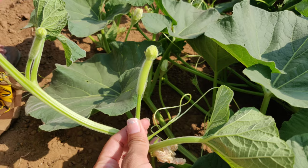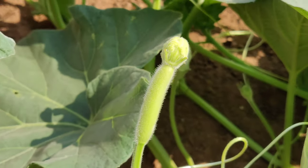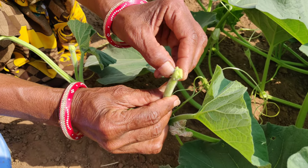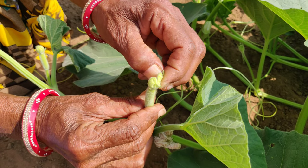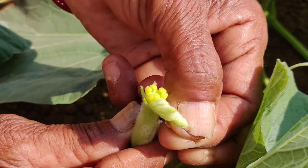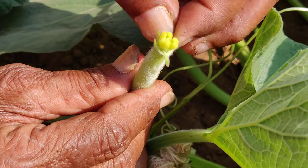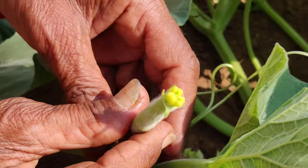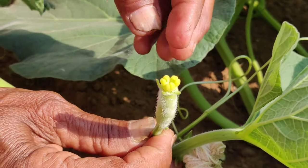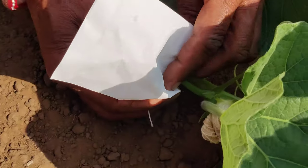First, select this type of pistillate flower. Remove the petals of the selected bud. The technique used here is thumb emasculation. The emasculated pistillate flower is then bagged.